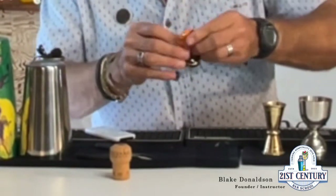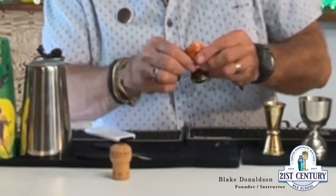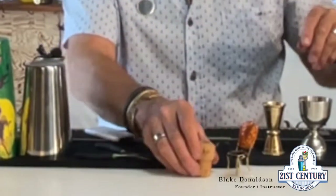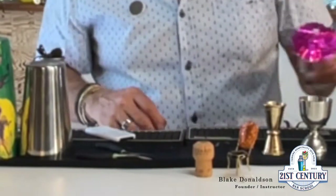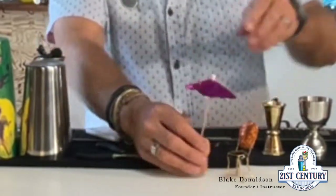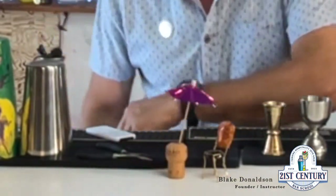If you fold it just right, you're going to have this little chair. The cork is your table, and then of course we have our cocktail umbrella that we're going to stick in there. And that is your champagne chair — cheers!